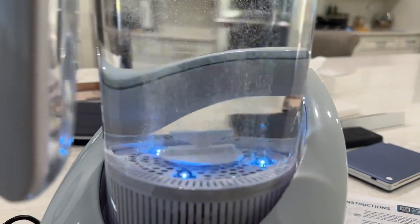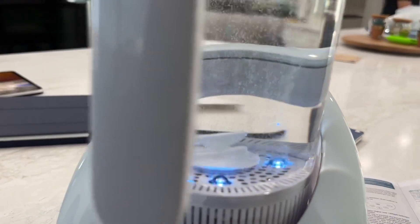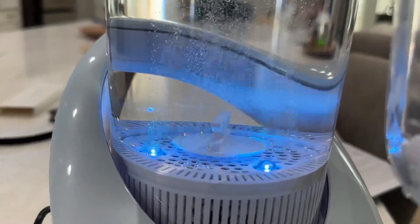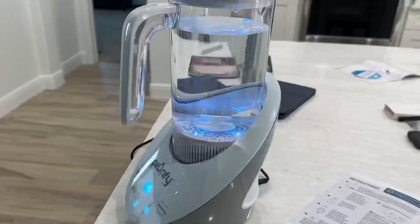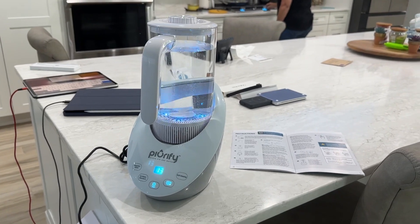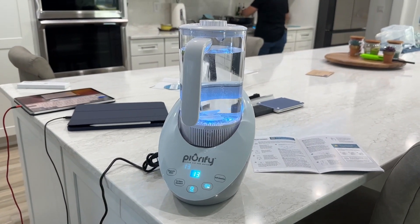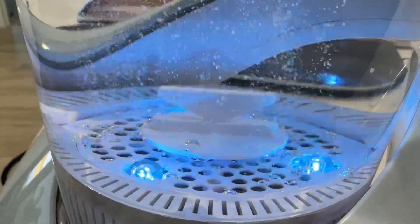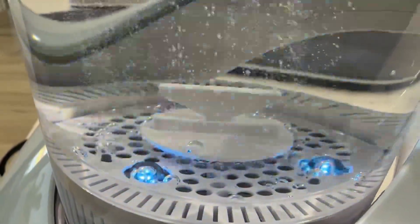It begins automatically and it's got these really cool lights — it's kind of cool to watch. It takes up very little space in your kitchen and I kind of like the taste of it. It takes about 13 minutes for the full cycle if you really want to pump that hydrogen gas in the water and take advantage of the best benefits. It's a pretty sizable tank too, so you don't have to do it too often — just a couple of times a day.